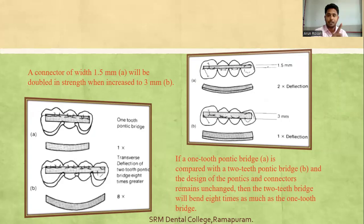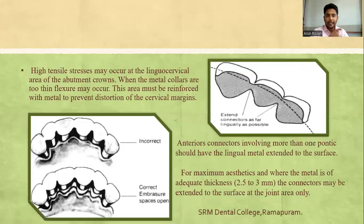If a one-tooth pontic bridge is compared with a two-tooth pontic bridge, keeping the design of pontics and connectors the same, the two-tooth bridge will bend 8 times as much as the one-tooth bridge. High tensile stresses may occur at the lingual cervical area of the abutment crowns. When metal collars are too thin, flexure may occur, so this area must be reinforced with metal to prevent distortion of the cervical margins.